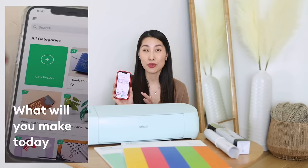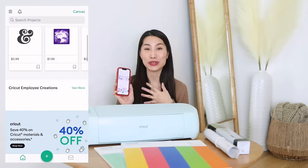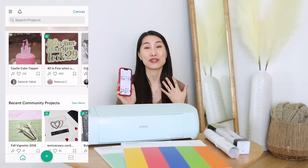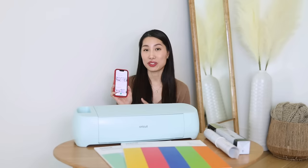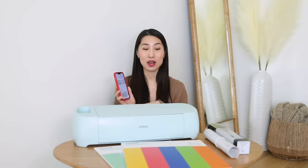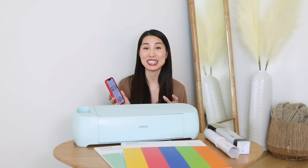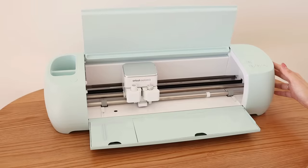Cricut machine works with this software called Design Space, which comes free with your machine. You can use the software on your desktop, laptop, tablet, and your phone. This is what you need to create your project — you have resources like hundreds of different fonts and different images. Once you've done with your design, Design Space will send it to your machine to cut. With the software and the powerful machine, the whole process will be very easy and seamless.